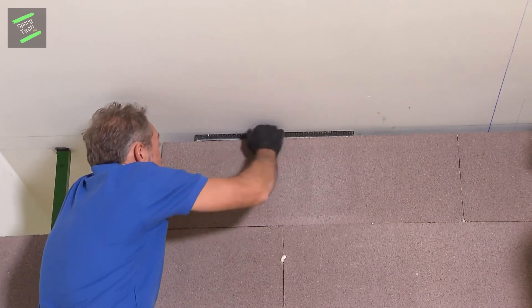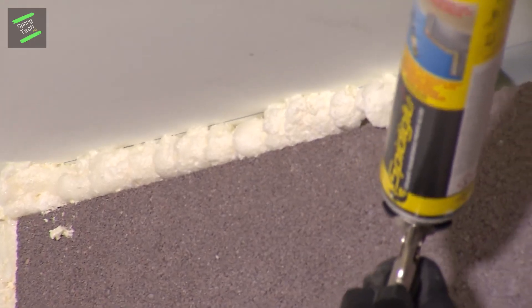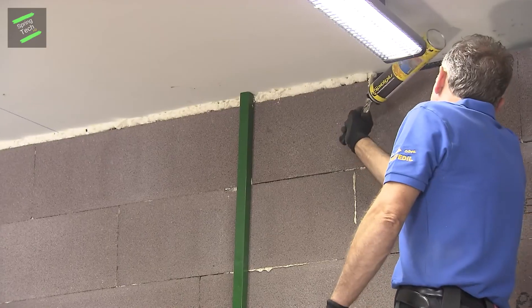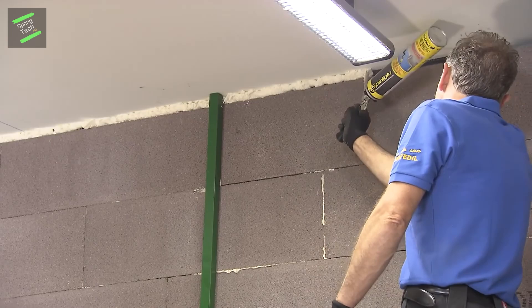However, the partition must be solid and reliable, and this requires choosing a material with an optimal width-to-resistance ratio — in short, one that is light but solid.